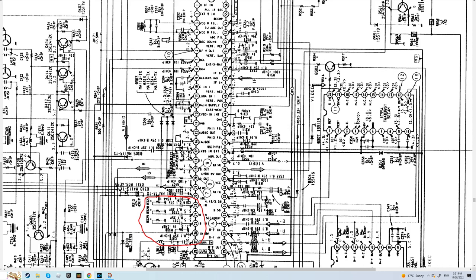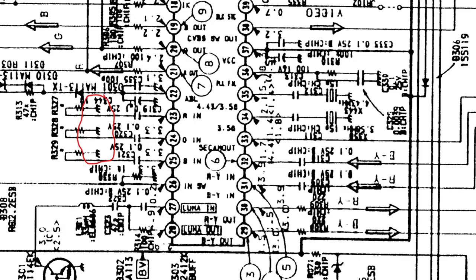When you pull up the RGB terminals on the diagram on the jungle chip, they actually go nowhere — or rather, they get terminated to ground. You look at it and think: okay, I'll just plug straight into this. But in fact, it goes to that same header — it's just not really represented in the service manual. The RGB lines follow the same path as the blanking line and terminate into the RGB jungle chip itself.